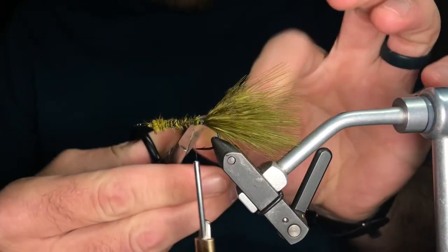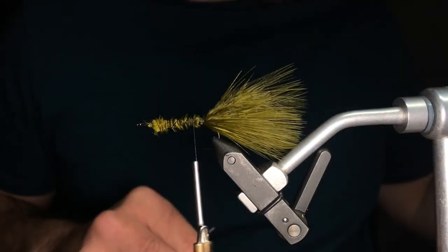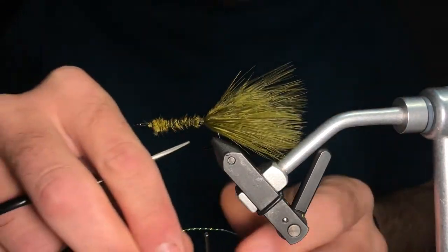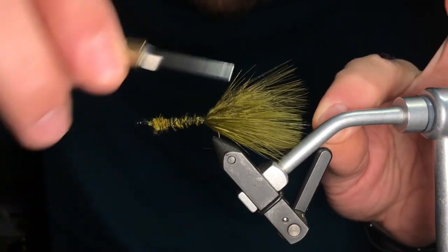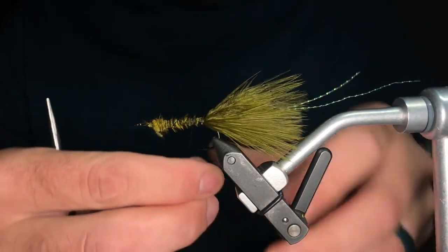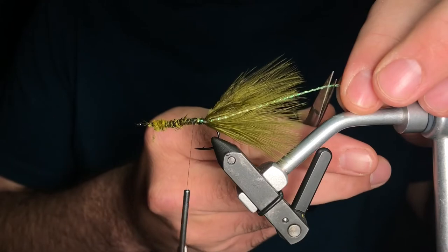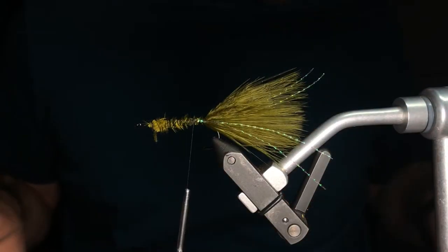I'm going to wrap right back to the point, where I'll grab some crystal flash in pearl. Crystal flash is a great twisted flash material, so it catches light really well. I'm going to fold it over and add one strand to each side. I've got some excess off the back — I'll trim it maybe a little bit longer than the feathers themselves.